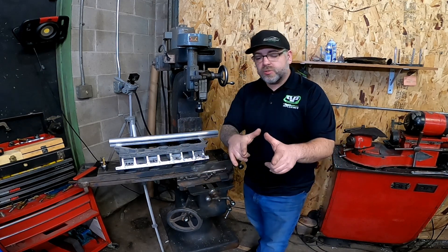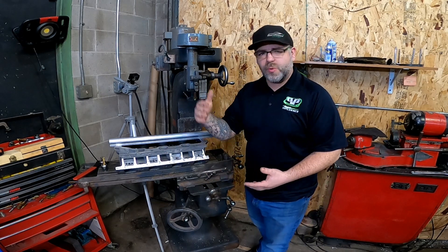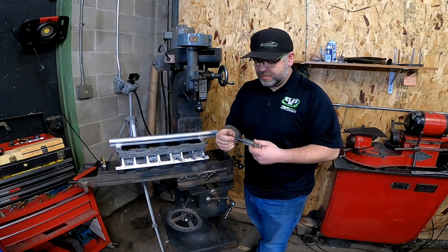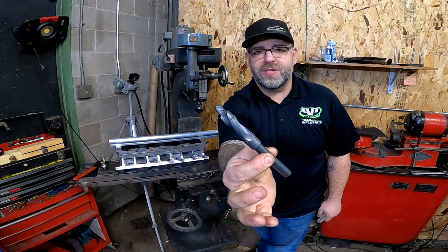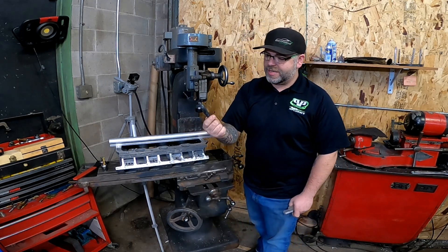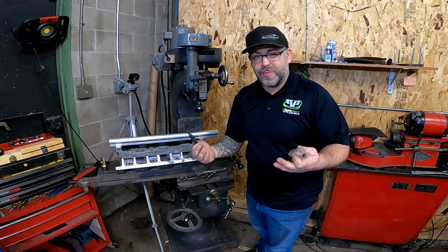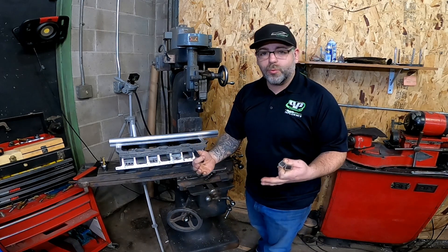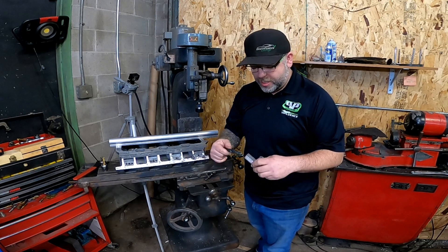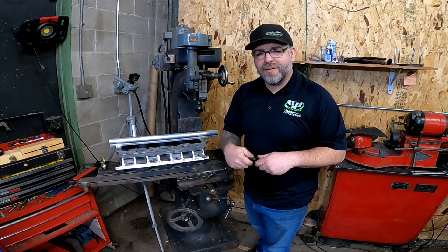We had a couple of questions about our bungs that we were making before — people asking about how we were drilling holes. It wasn't just a regular drill. This is a stepped drill bit that can be purchased and it has different steps to make sure everything is correct for your sizes. It's available online, about $80 to $90 depending on where you get it — I saw some up at about $130, depending on who's making it and what you need.